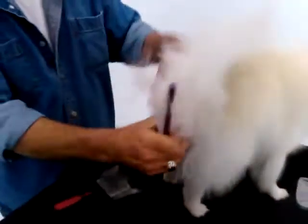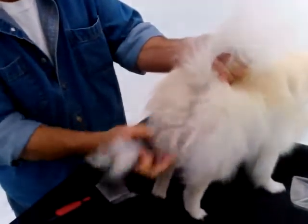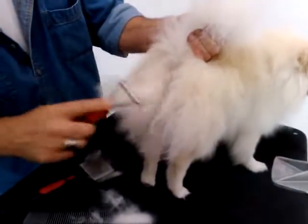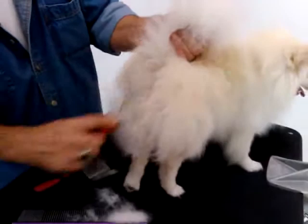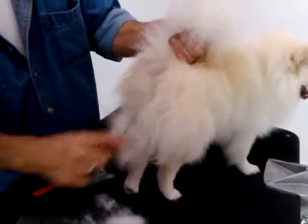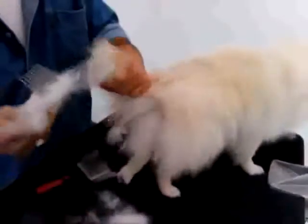And then you can always turn them around and do the other side too. And then generally back here, all these feathers and stuff — these get really bad back here. Same thing there: take your de-matter and work that all out. So as you can see, it's a process.